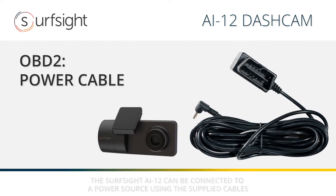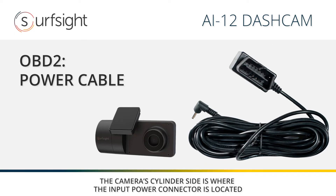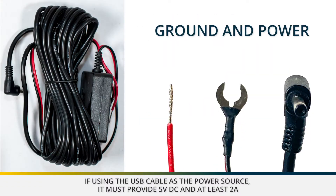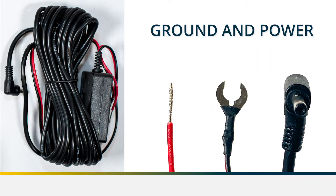Once your camera is mounted, the next step is to connect it to a power source. You can purchase an OBD2 power cord from your authorized reseller. This is an alternative to the grounded power installation option.